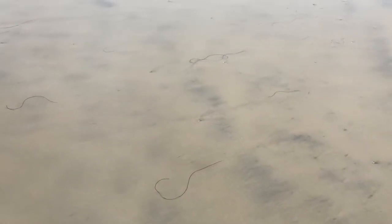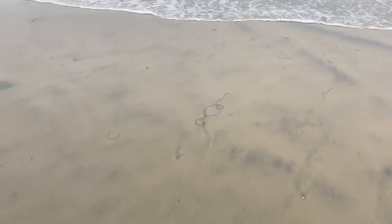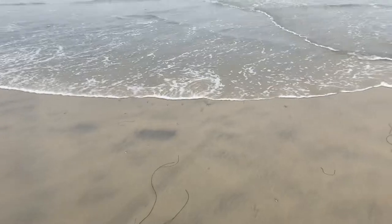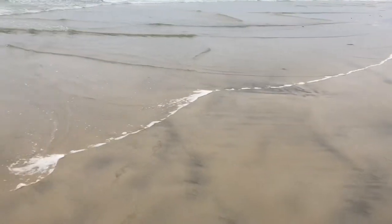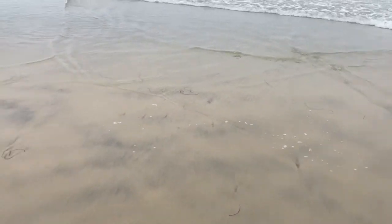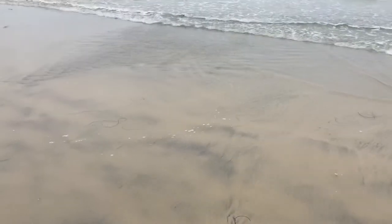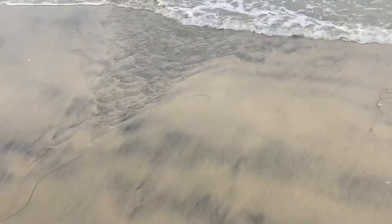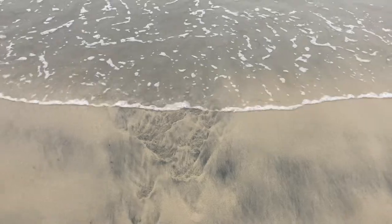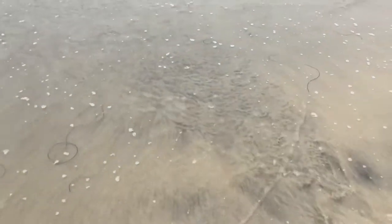We're scanning the wet sand here, looking for little ripples in the water or wet sand. Right here is exactly what we're looking for — this right here is what's called a bed of sand crabs.